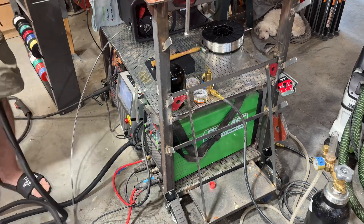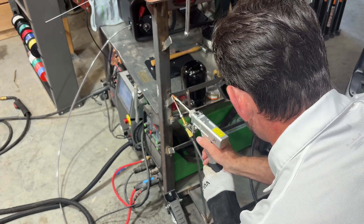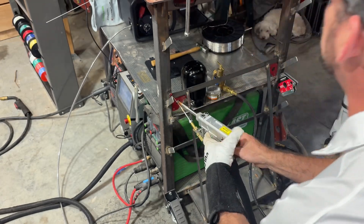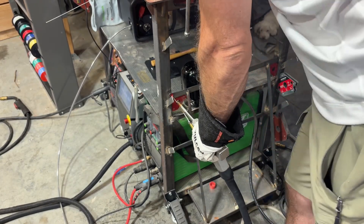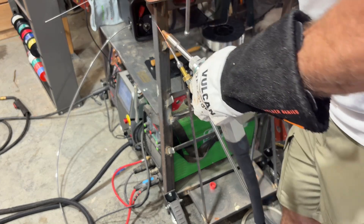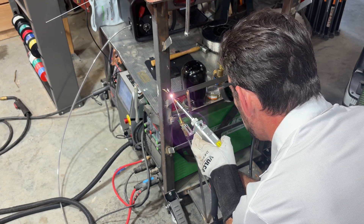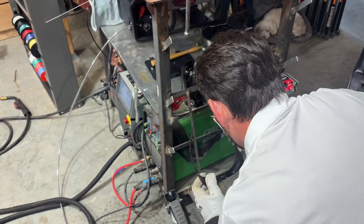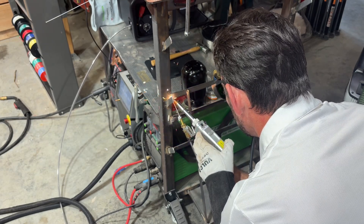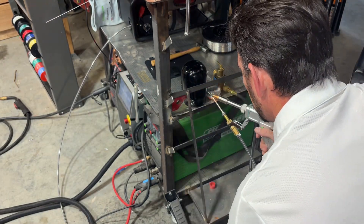I'm going to weld it in a second, so let's go fast. Let's see what it does. Let's take the heat for a second. Not enough like that. Let's try that again. Let's try that again. I think that works.